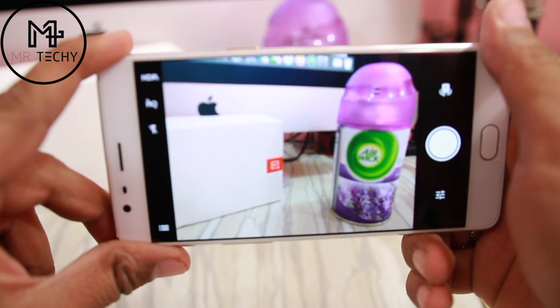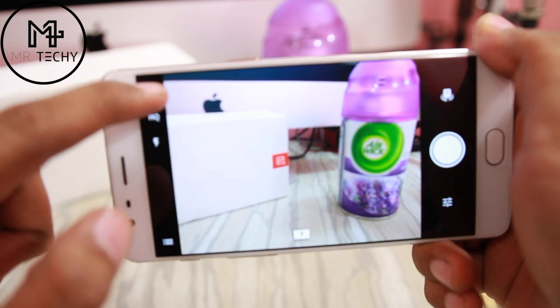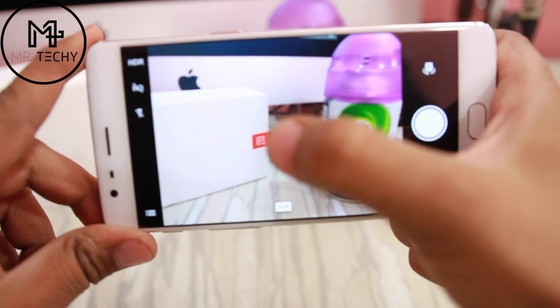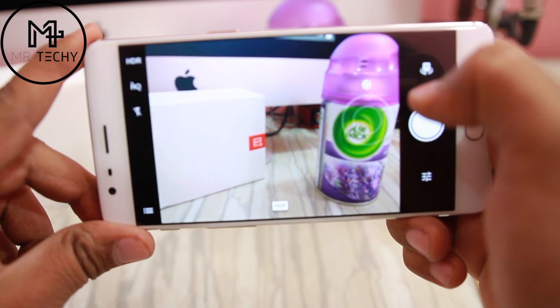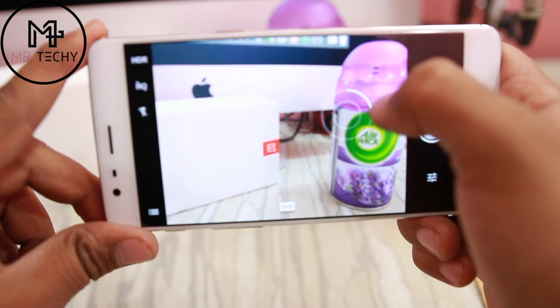You can toggle between flash mode or HDR mode, and you can also increase or decrease the brightness level accordingly.